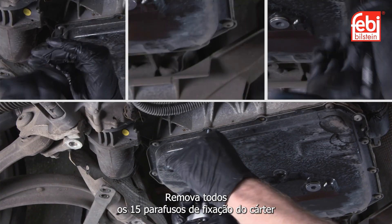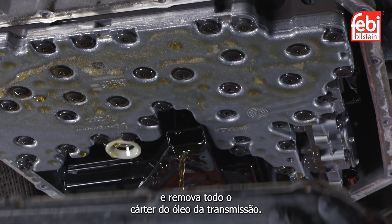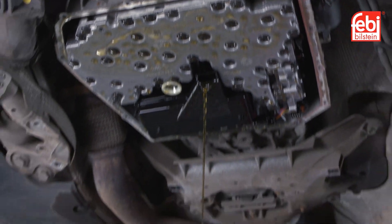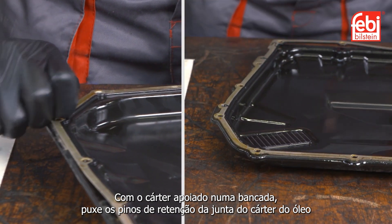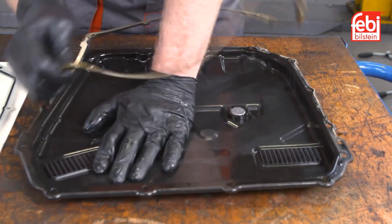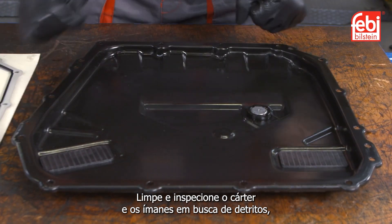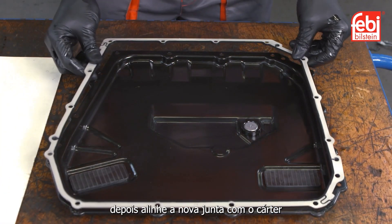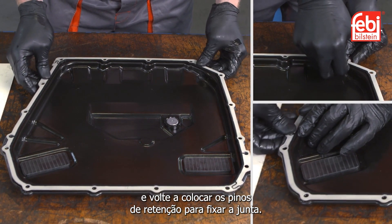Remove all 15 of the oil pan retaining bolts and remove the entire oil pan from the transmission. Working on the bench, pull out the oil pan gasket retaining pegs and remove the gasket. Clean and inspect the oil pan and magnets for any debris, then align the new gasket to the oil pan and refit the retaining pegs to secure the gasket.